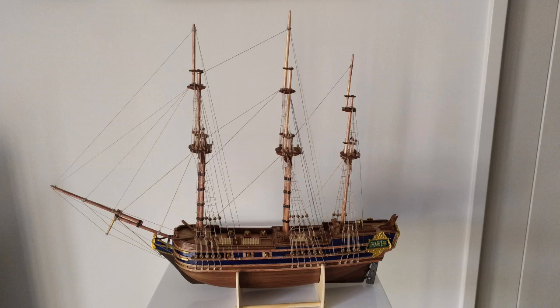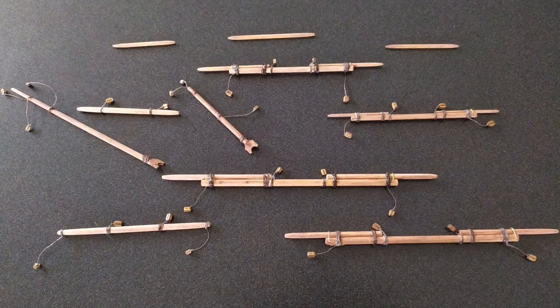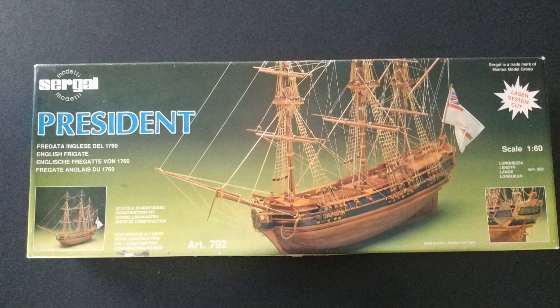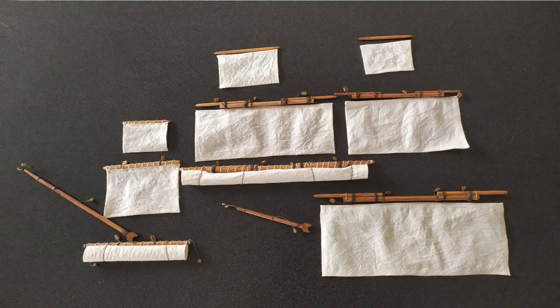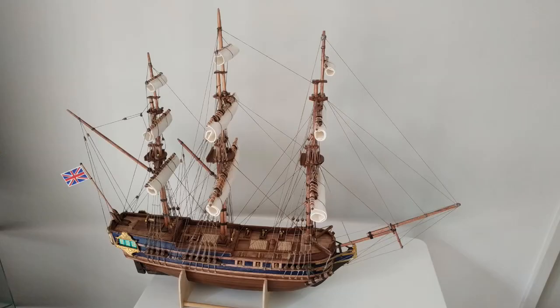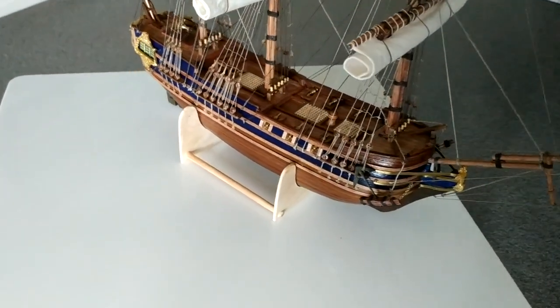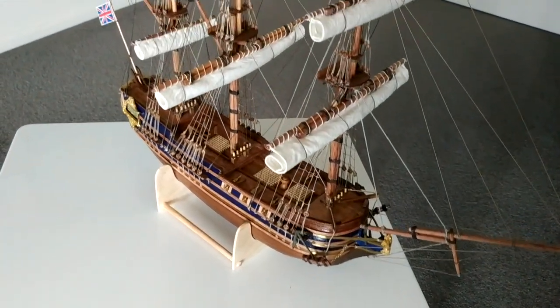And I'm now ready to start the running rigging. So I created all the spars for the sails. This particular model — the kit, like many Mantua ones — doesn't have any sails, but I decided I'm going to put some sails on. So I made all the spars and then I created a correctly sized sail and attached it to it, but did it furled. And I think that the end result there, with doing it that way, has come out really, really nice.